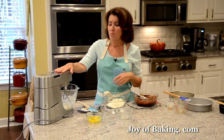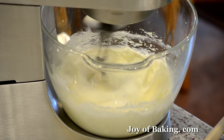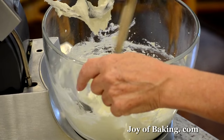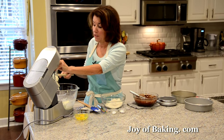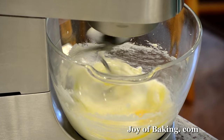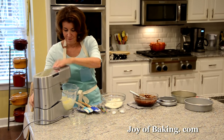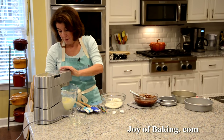I'm going to beat this on medium-high speed for about three minutes until it's nice and light and fluffy. We're looking for it to be light in texture and also very light in color — that's what you want. Scrape it down. Now add two large eggs at room temperature, one at a time, beating each one in separately.